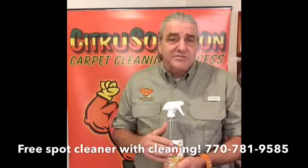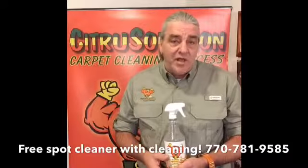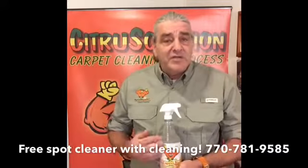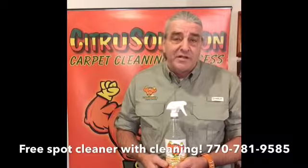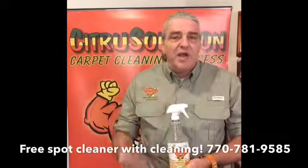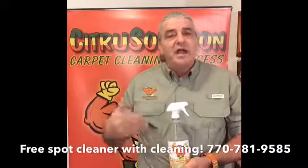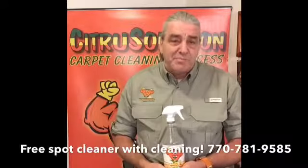So, how do you get a bottle of Citrus Solution Spot Cleaner? We don't sell it — we give it away. We give it to our clients when we clean their carpet. If they use it up within 12 months of the cleaning, we actually will come back and refill the bottle for them. That's great customer service, but it also serves us well because we're not coming back to your home trying to undo the damage caused by sticky, soapy, re-soiling spot cleaners.